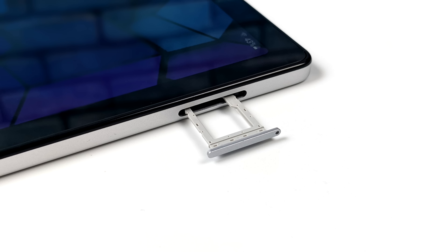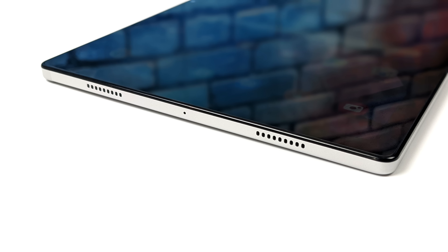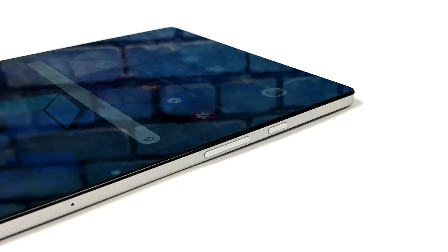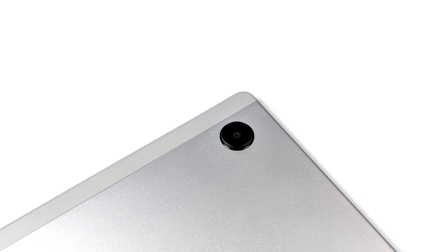This tablet supports a microSD card — I've personally tested a 400-gigabyte card, but they claim a one-terabyte card will also work. It has quad speakers built in and it gets really loud; I've always been a big fan of these Galaxy Tab speakers. We've got two speakers on one side, and on the other side we have our USB Type-C port, the other two speakers, and they've also kept the 3.5mm headphone jack. It also has a fingerprint sensor which doubles as the power button, plus volume controls, and around back there's an 8-megapixel camera.